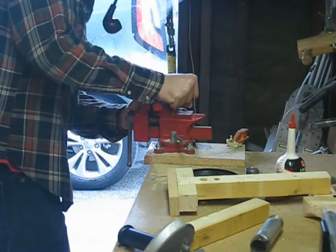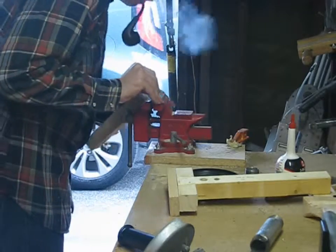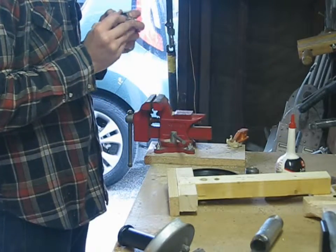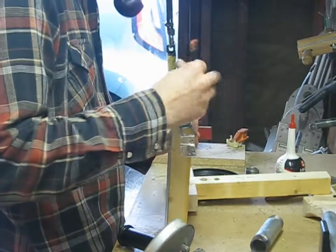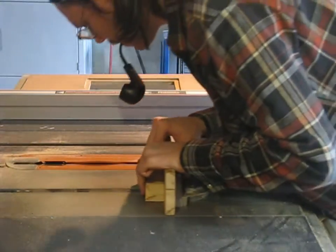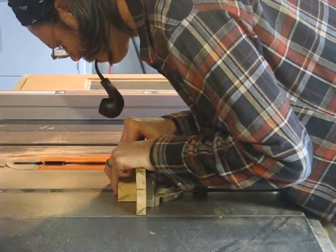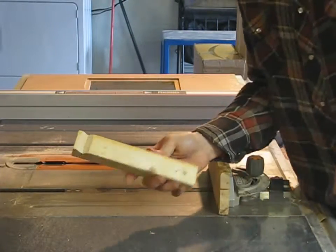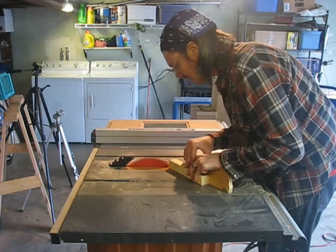To hold the pipe onto the jig, I made a bracket out of a strap I broke off an electrical junction box. I used the table saw to cut the V-shaped notch where the jig hits the pipe. I also used the saw to round the corners on the upper piece of wood and to rough out the hinge. You could do all this with a handsaw — a table saw is just faster.